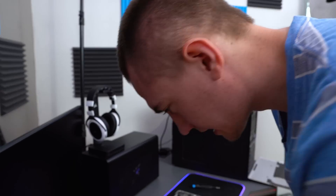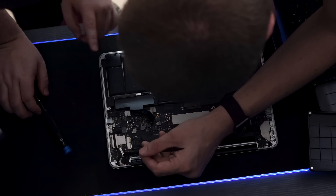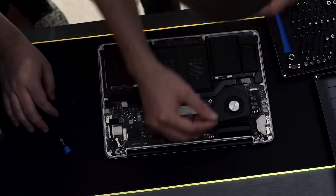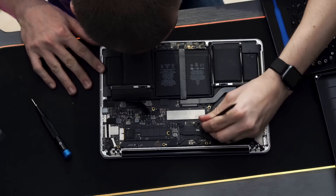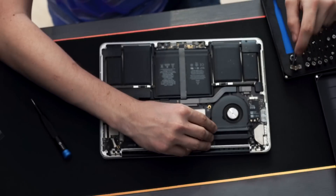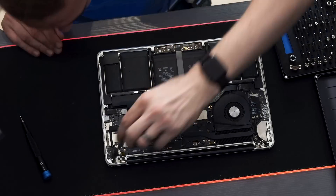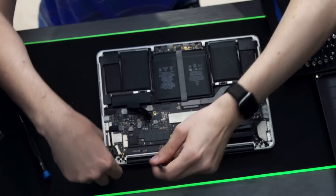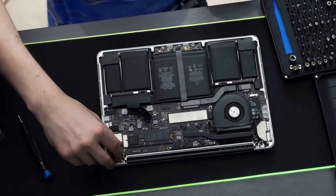Now we need to de-spudge these connections on the Wi-Fi card, disconnect this monitor cable right here, and remove this rubber gasket. To get the gasket out, you first need to get rid of this piece here — pull it completely out — then walk it out little by little. There's some adhesive so you have to peel the cable off the fan, then there's a flip latch on the connector.